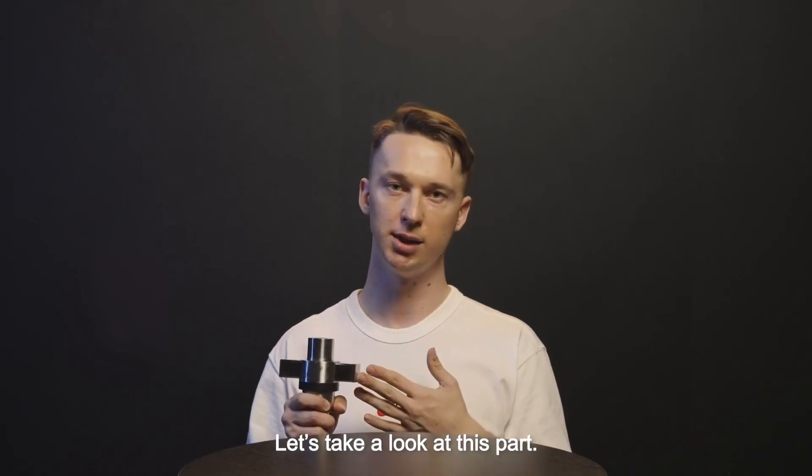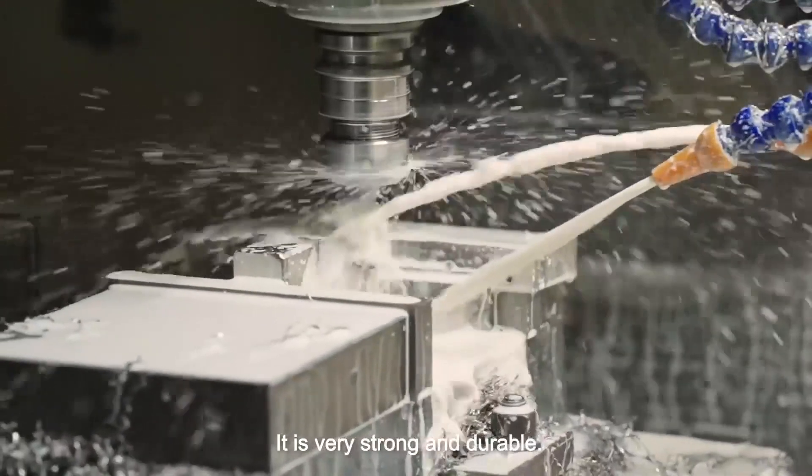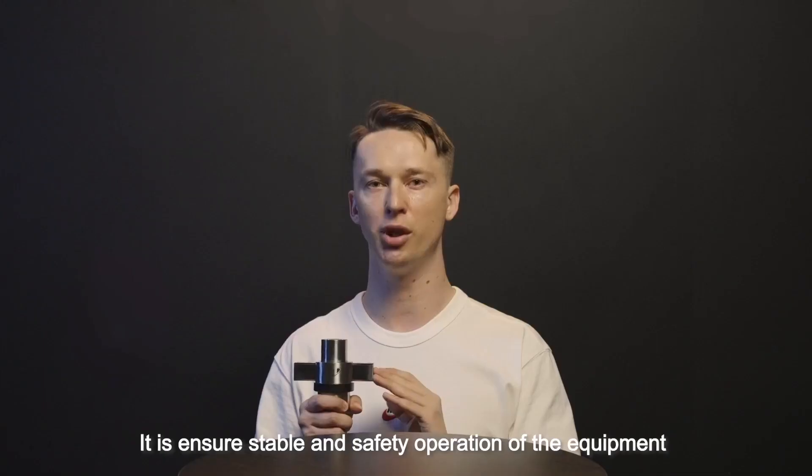Let's take a look at this part. This is the axis of the product. It's very strong and durable, and it ensures stable and safe operation of the equipment.